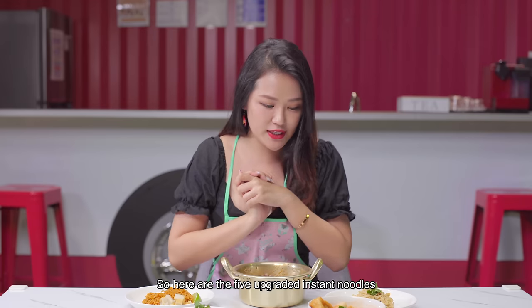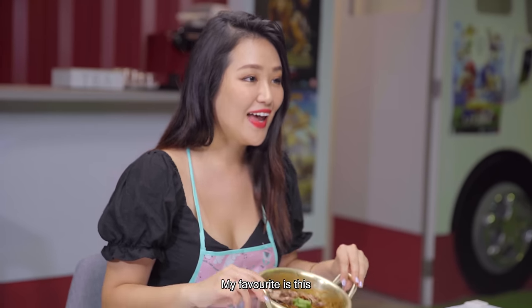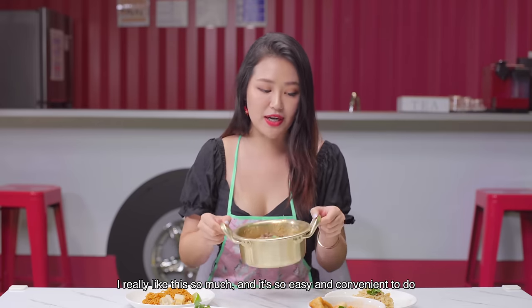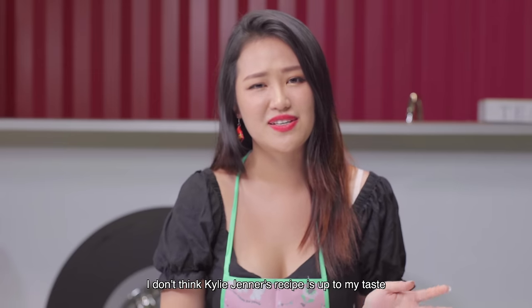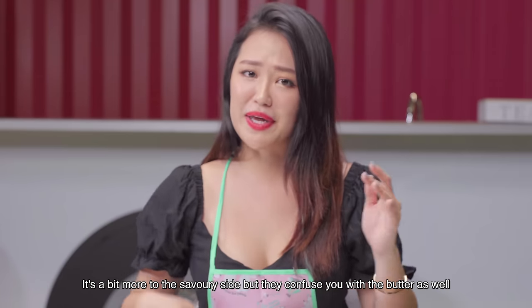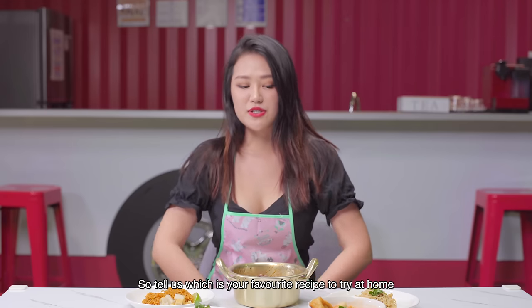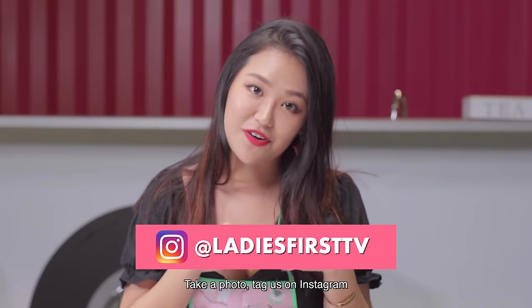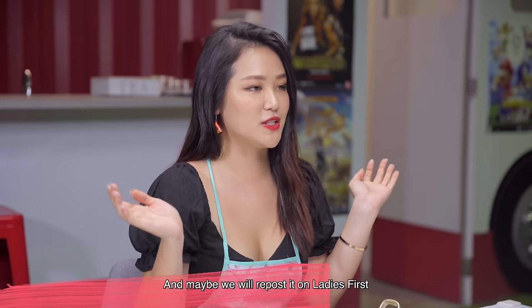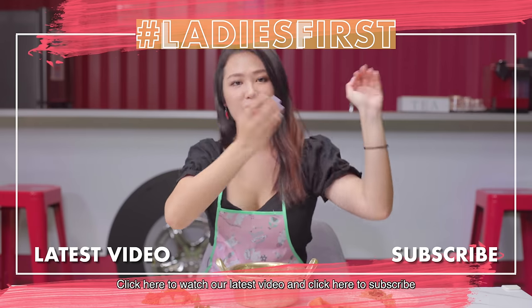So here are the five upgraded instant noodles. My favourite is the Ramdon — I really love it so much. It's so easy and convenient to do. Least favourite? I don't think the Kylie Jenner recipe is up to my taste — it's a bit more on the savoury side and the butter confuses you. So tell us which is your favourite recipe to try at home, and remember to try the recipes. Take a photo, tag us on Instagram, and maybe we'll repost it on Ladies First. Thank you for watching — stay safe and healthy everyone. Click here to watch our latest video, click here to subscribe. Bye!